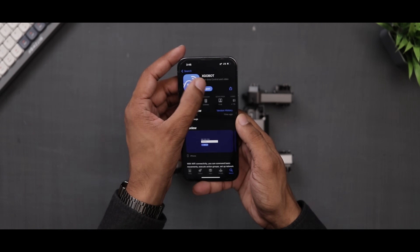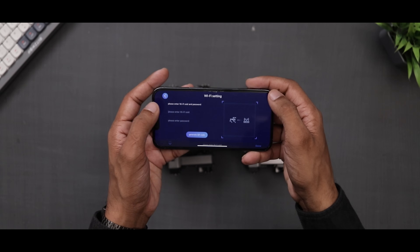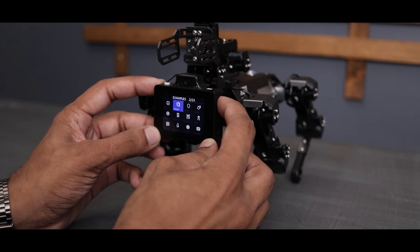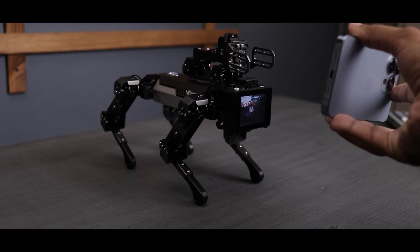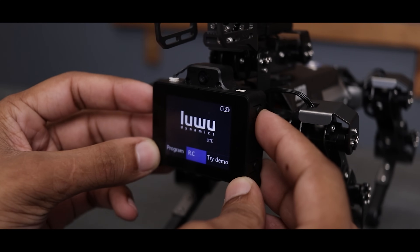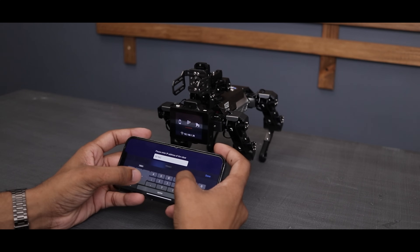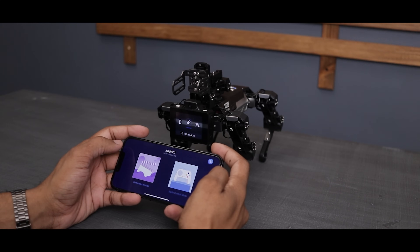You can also control it using a smartphone. First, download the Exgobot app. Then create a QR code with your WiFi address and password by filling in the required information. Next, go to the example section, find the network icon and select it. Show the QR code to the robot. Once it says success, it means the robot is connected to your WiFi network. Now go back to the home screen and click on RC, then enter the IP address into the app. The robot is now connected to your phone. Ensure both the phone and robot are connected to the same WiFi network, otherwise it won't work.